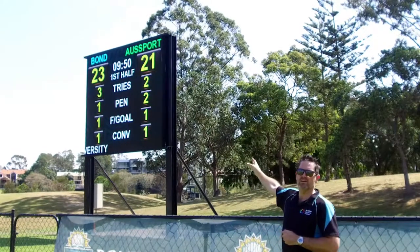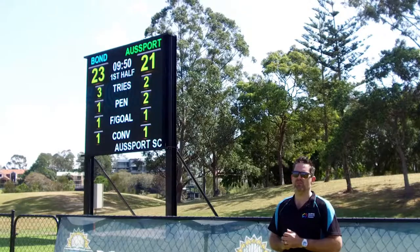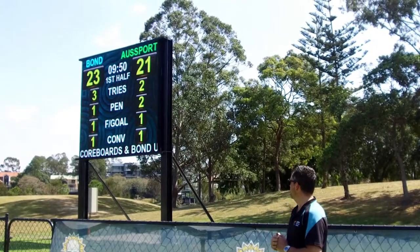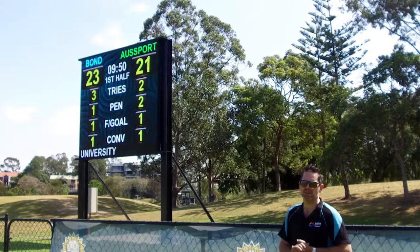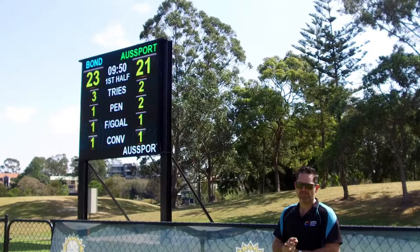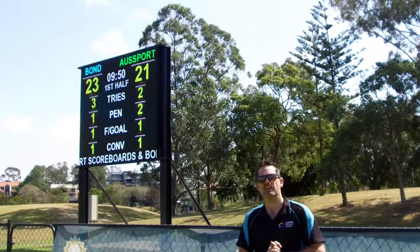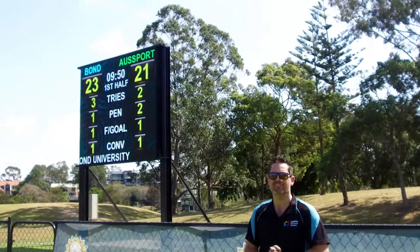Our Game Changer software is set up in rugby mode, fully user-customisable with regards to layout, colours, sizes and all that sort of stuff. The result is a fantastic looking rugby union scoreboard, one that's going to serve them for many many years and one that they're very pleased with. If you've got any further questions or you'd like to talk about this or any other scoreboards, please check us out at www.ozsport.com.au or give us a call. Thank you.